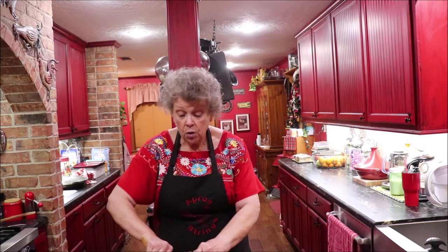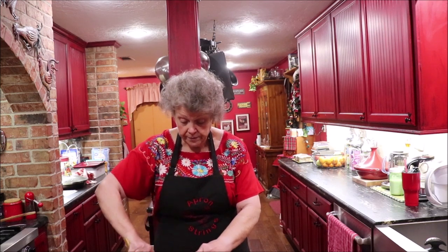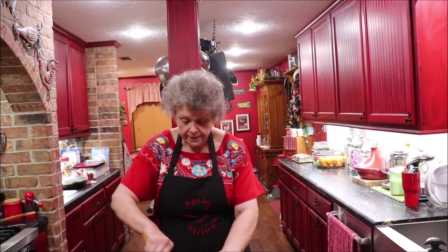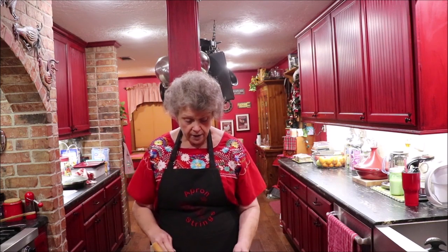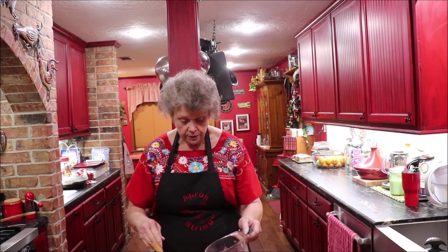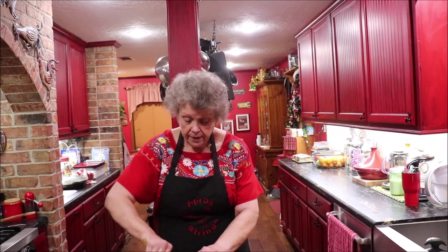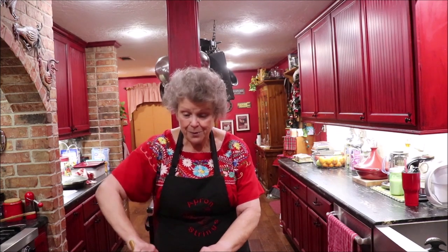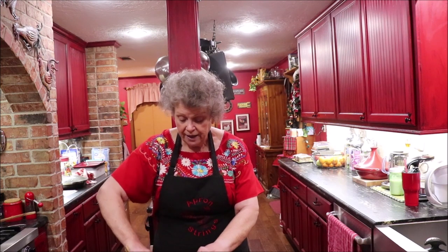I've got a whole bell pepper cut up in the meat when I was cooking it. When my bell peppers over here get soft, I'm going to add a little bit of this juice to it, stuff this meat mixture down into the bell pepper, put the cheese on top, and put it in the oven until the cheese melts. I just love it.